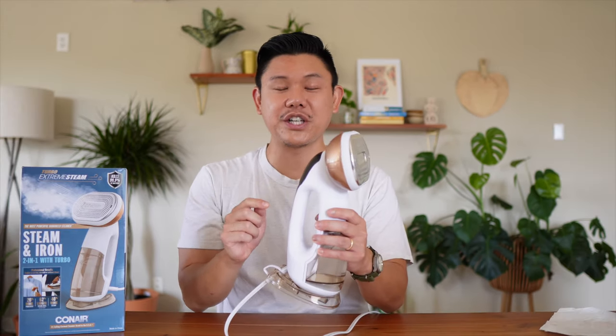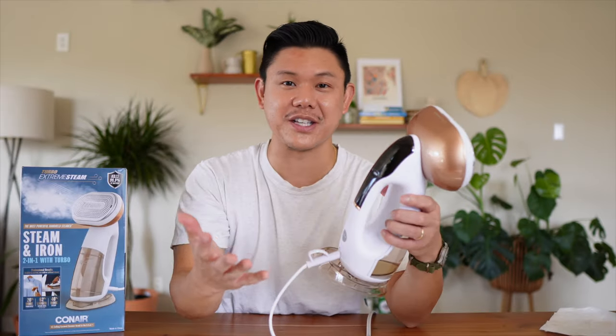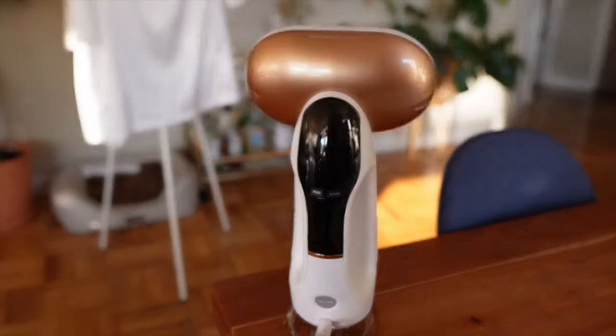The steam doesn't come out automatically — you have to manually press the steam button. Once you press that, the steam comes out. This is ready in about 10 seconds — there's a 10-second ready time. Let's try this.